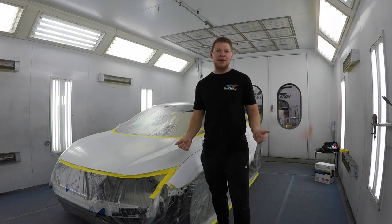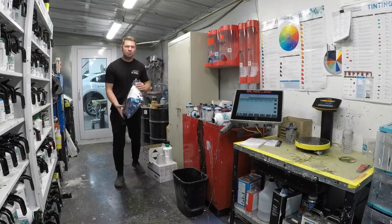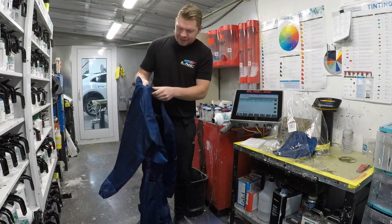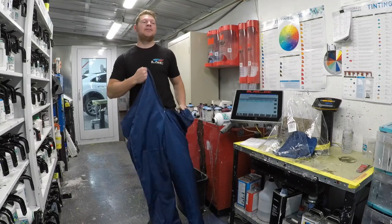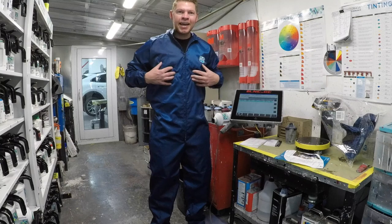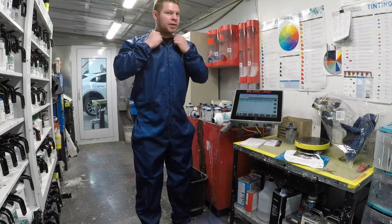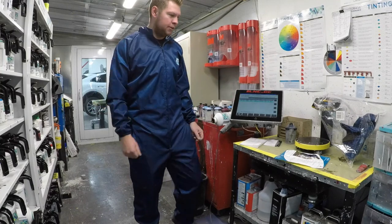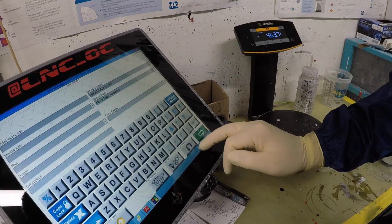New month, new spray suit — look at this, no paint on it yet, nice and clean. I love me a new suit. The PPG suits are great — they're super light, anti-static carbon fiber thread, and they've got little vents in the back. I've tried all the suits and I love this one. So let's mix up some paint. We already know the paint code is MH883P-H.